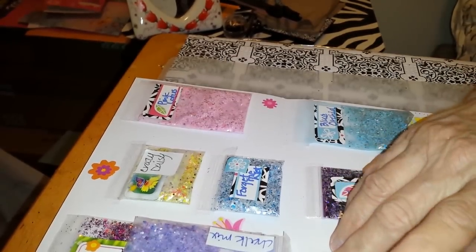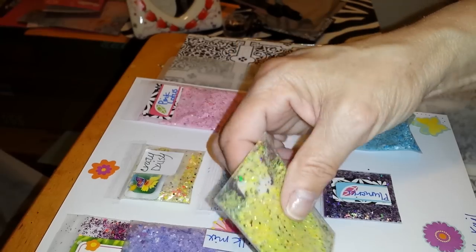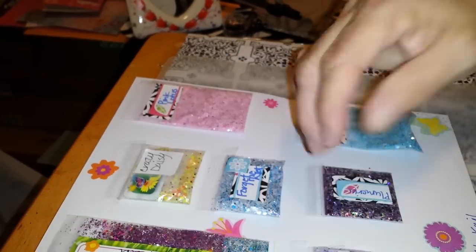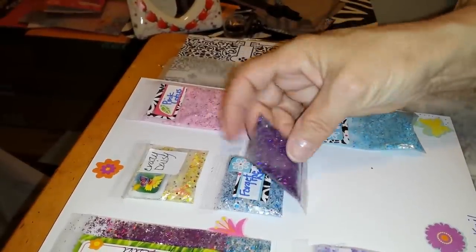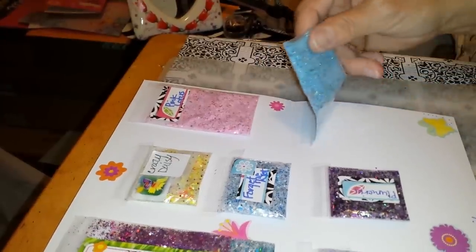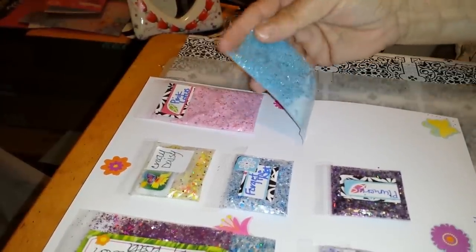This is Sunflowers and Butterflies. It's a yellow base mix and it has these purple butterflies in it — very pretty mix. This is Plumularia, which is a purple flower. It is a deep purple mix. And this is Blue Orchid, and it is another chalk base mix.